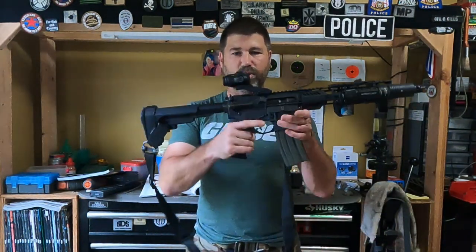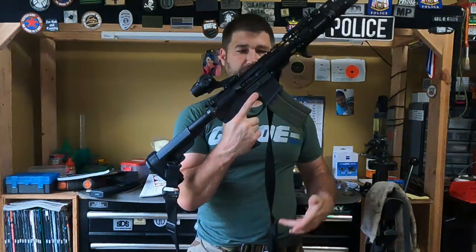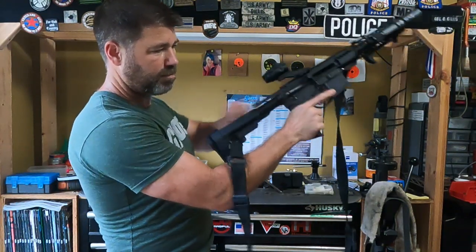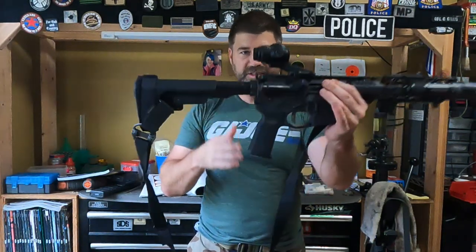Today's video is on this new optic I just got — Primary Arms SLX three power prism. Let's go ahead and make sure that is safe: no magazine, no rounds in the chamber, gun is still on safe.